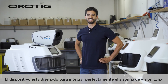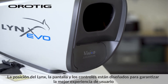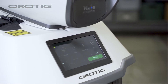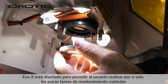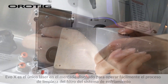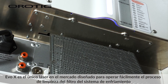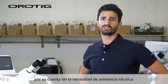The device is designed to integrate perfectly with the LINX vision system. The position of the LINX, the display, and controls are designed to guarantee the best user experience. EVO X allows the user to perform standard maintenance tasks on their own to keep the device's performance always at its peak. It is the only laser on the market designed to allow the user to easily clean the cooling system filter without the need for any technical assistance.